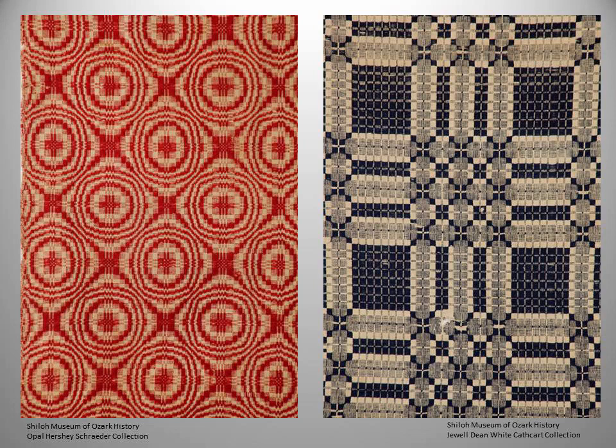Here are a couple of coverlets from that book. The one on the left is obviously bright red, and we were told very early on that red coverlets are very rare. In fact, one expert said she'd only seen one in all her years of looking at coverlets. Well, she'd never been to Arkansas, because we've found several. On the right you see the dark blue, which is probably an indigo dye — very classic for this time period.